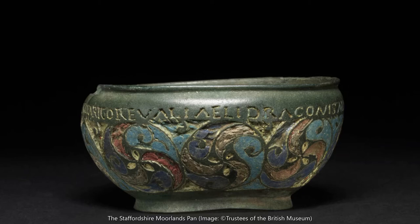Likewise, the complex abstract design with its wave-like interlocking shapes is typical of Iron Age and Romano-British art. It's a style that you may associate with the word Celtic, although archaeologists tend to consider that term anachronistic for the art of Roman Britain.